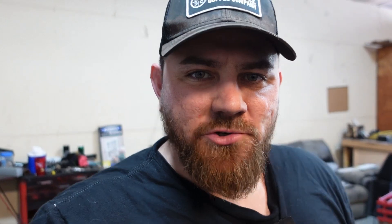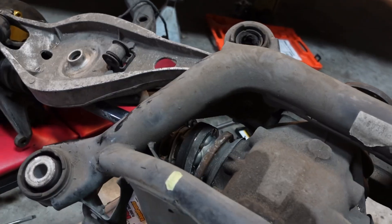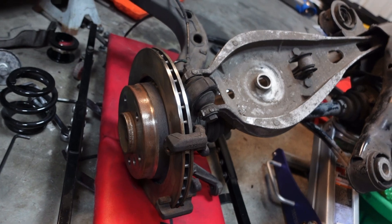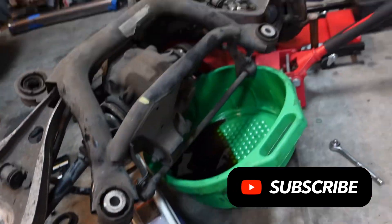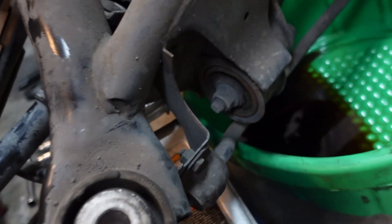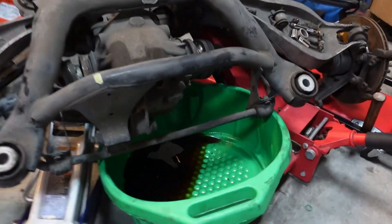I just removed the drain plug for the diff, and I'm pretty sure there's supposed to be more fluid in there than this — it just drizzled out, barely. Axles are disconnected. Some time ago I stripped that bolt on the rotor; I finally just replaced it, so that's good to go. I'm going to get to burning these out now. I'll probably take the diff completely out and do that one outside of the subframe so I can get access to it. But that's wild — I'm pretty sure there's supposed to be more fluid than that. That could have been bad.